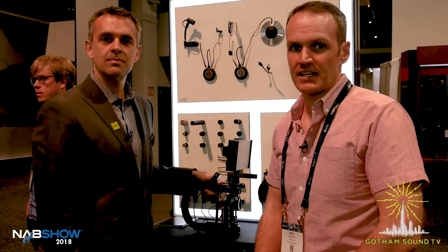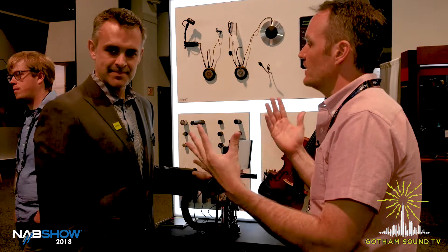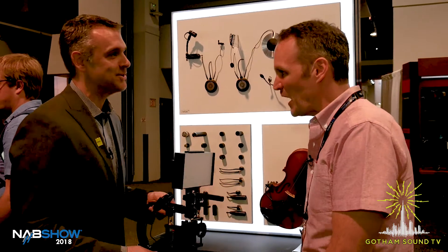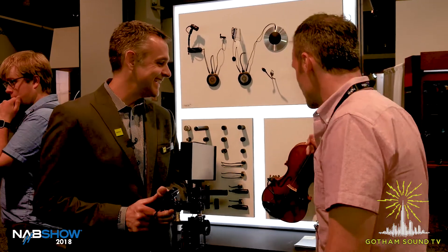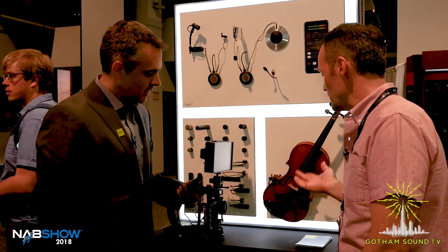Hi, this is Nick Houston here for Gotham Sound and Communications. I'm here with DPA's own Christopher Spahr. Chris, how you doing? First day but I'm awake still. So I know you just announced the 4099 Core, which is a music microphone.